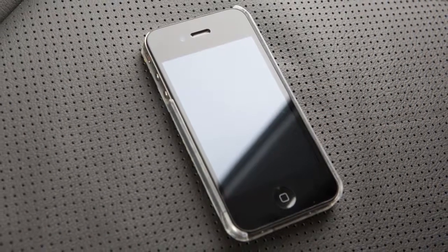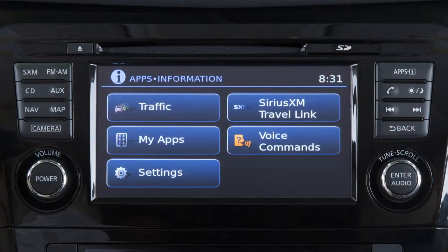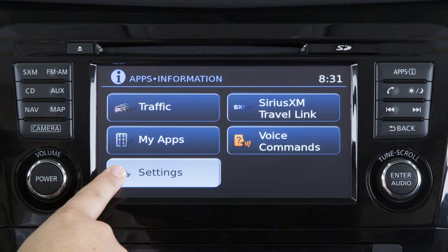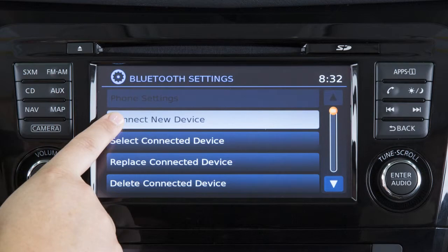To connect your device to the system, the vehicle must be stationary. Press the Apps button on the control panel, then touch the Settings key on the display screen. Touch Phone and Bluetooth, then touch Connect New Device.